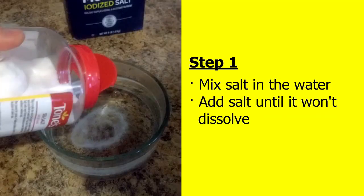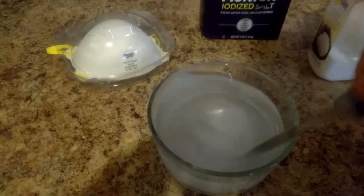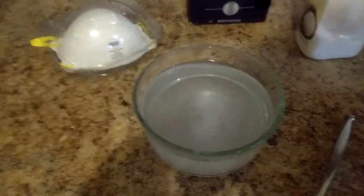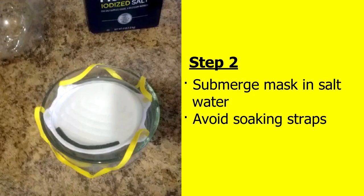Step 1: Mix the salt in the water. Keep adding salt until it won't dissolve anymore. You should see a little bit of salt on the bottom of the bowl after you stir it.